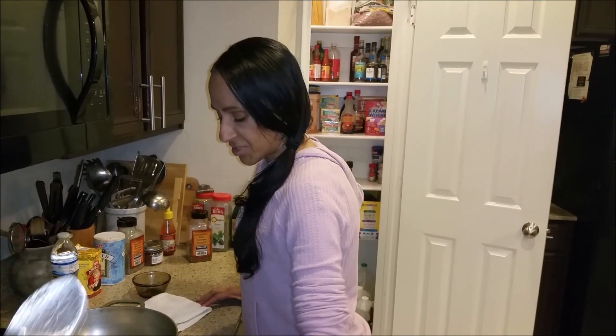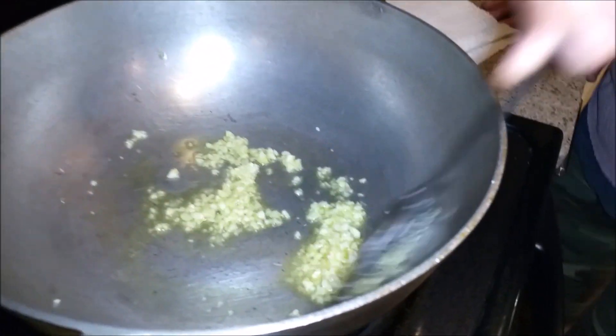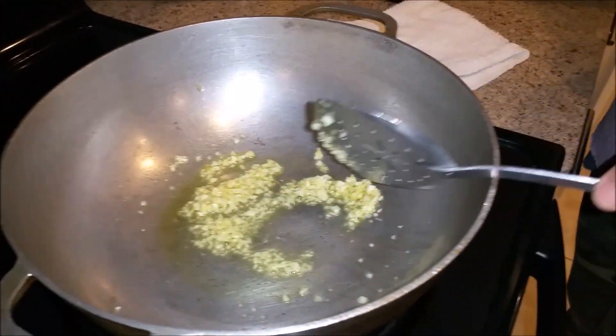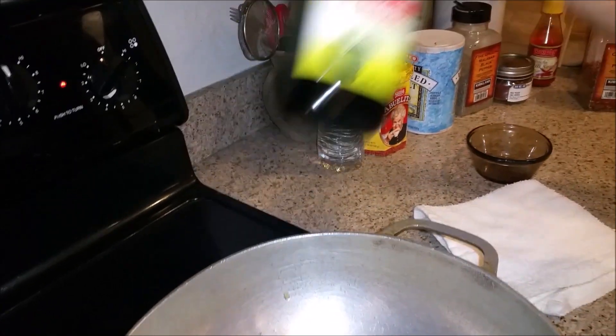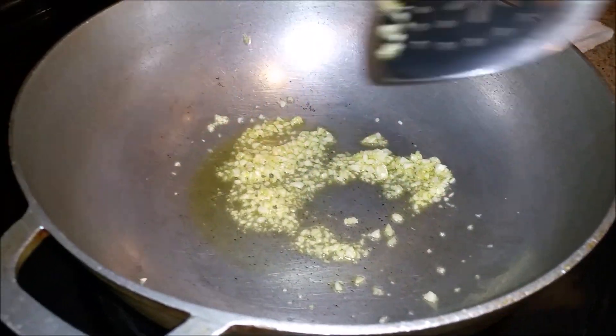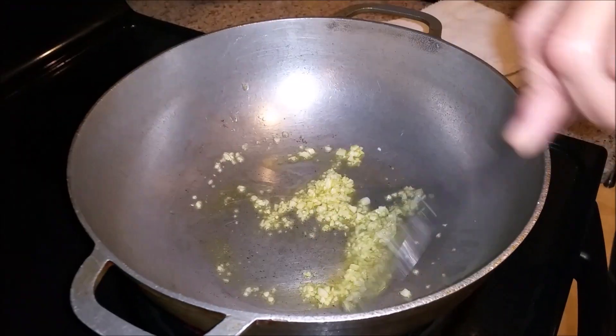So I'm steaming the chickens, and what I'm doing here is the sauce for my tamales. This is two tablespoons of olive oil — aceite de oliva — and then this is my garlic. I don't want it to burn or anything like that.